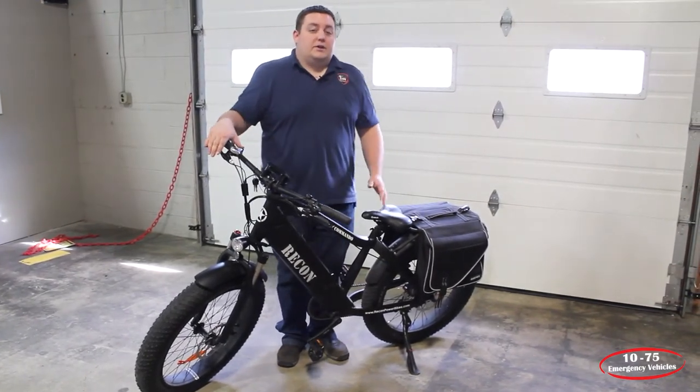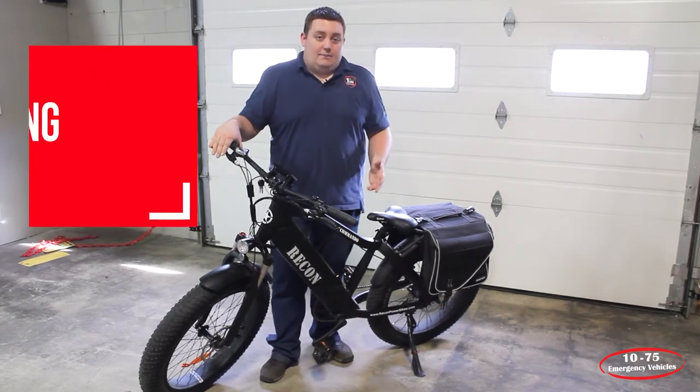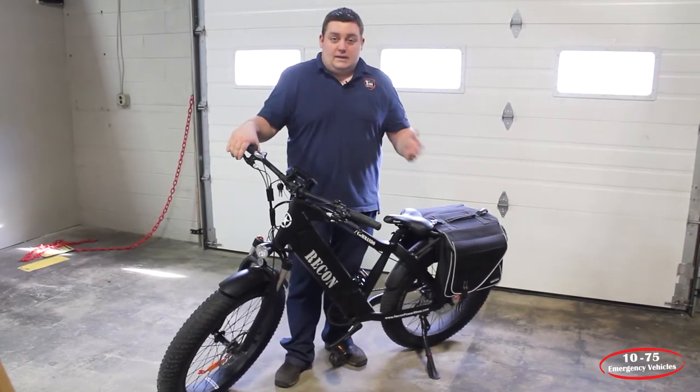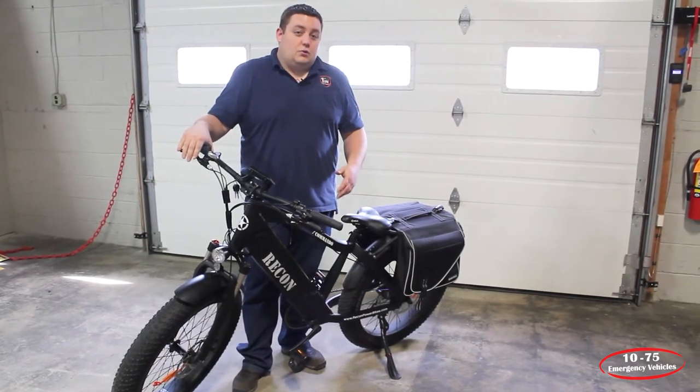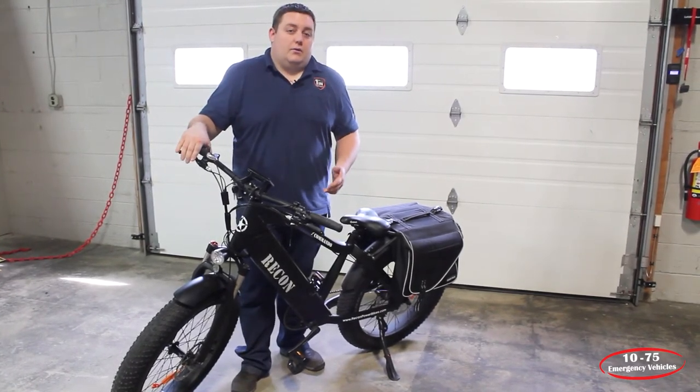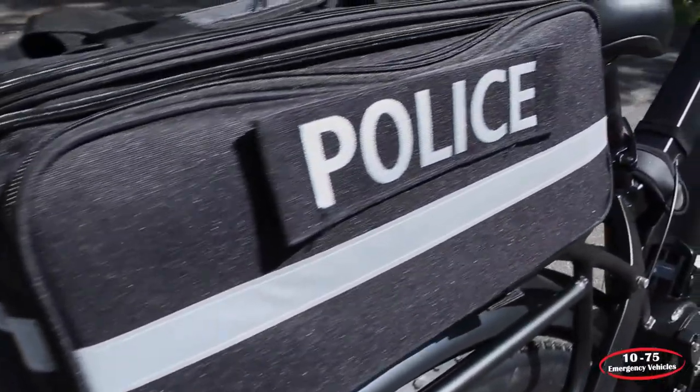If you're not interested in purchasing, you can also do a leasing option for five or more units. We can try to do whatever we can to get you into an e-bike and help with your department's needs — community policing and all alternative patrol methods.